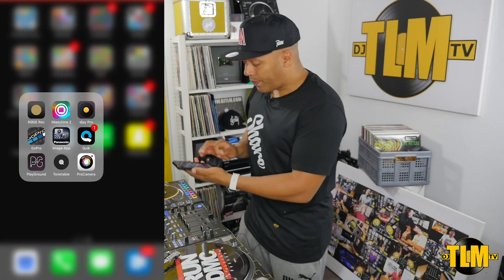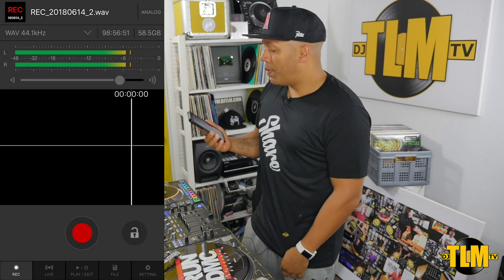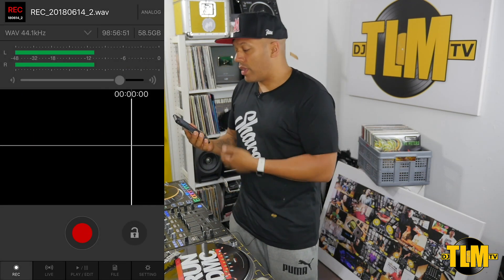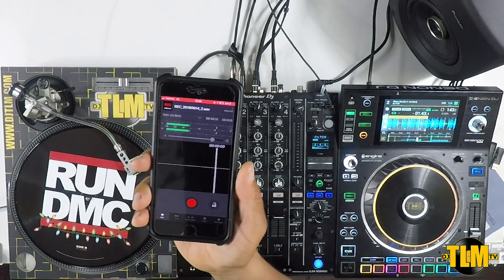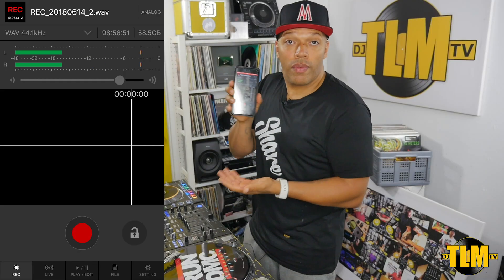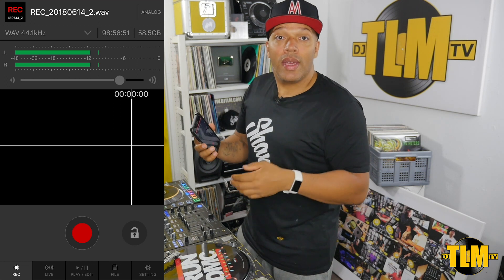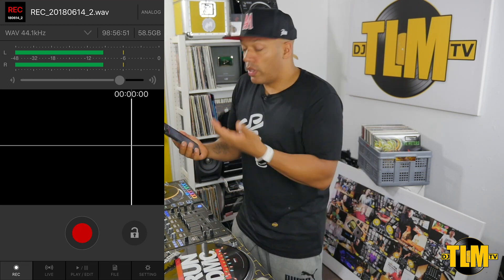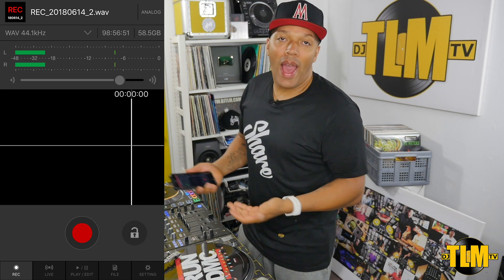Let's start by opening the app — DJM Rec. Now if I open the app and I'm not connected, it just looks like another audio recorder. As you can see right here, it's registering my voice right now, because at the moment it's using the microphone from my phone, so it's catching any sound in the direct surroundings. You could use it for that as well if you need a recorder, but that's not why we have it.